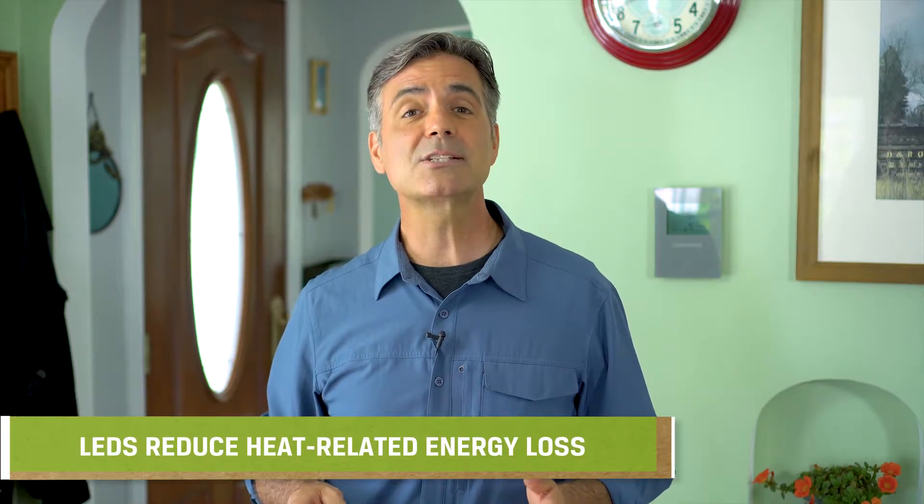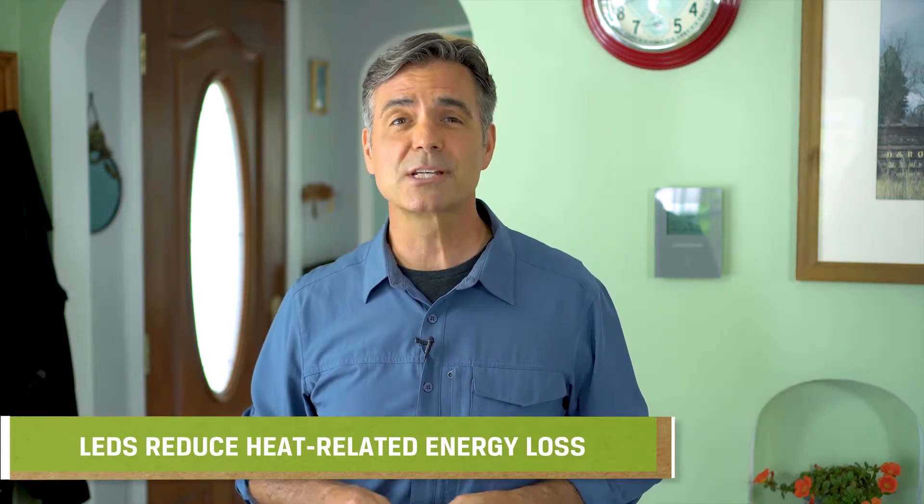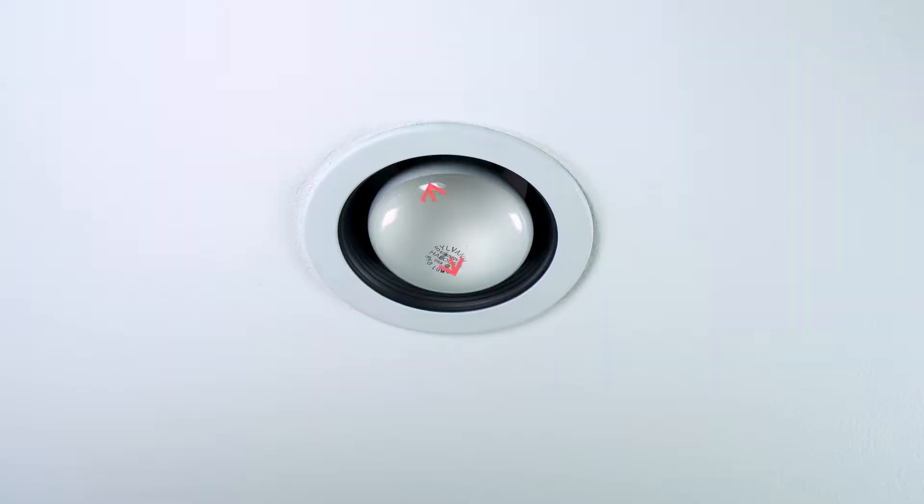Second, LEDs stay cool, while incandescents give off a lot of energy as heat. The warm air rises into unconditioned spaces like attics, pulling conditioned air along with it, which wastes your heating and cooling energy.